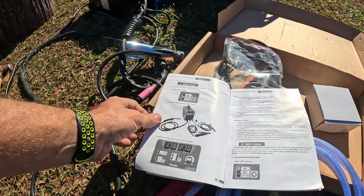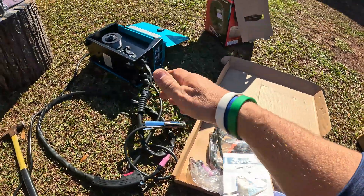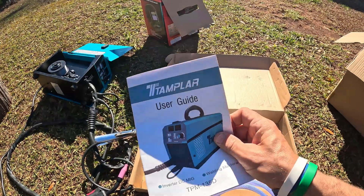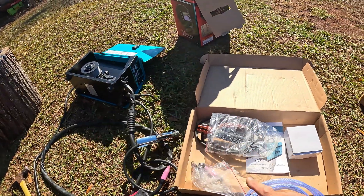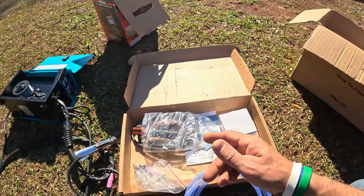I'm not claiming to be any kind of professional welder — I have welded on jobs but I'm mostly self-taught, doing DIY type projects. That's exactly what this thing is going to be great for. The fact that I have both a stick welder and a MIG welder in one unit is amazing. Let me go ahead and set this up and show you how well it works.